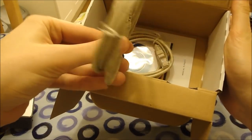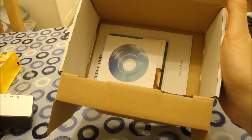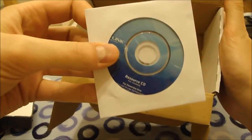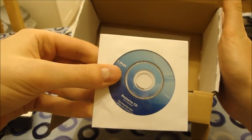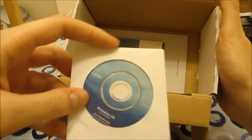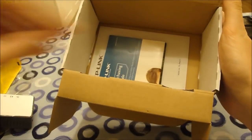Also in the box we have two RJ45 cables — looks like short lengths, probably about a metre long. A resource CD. These are plug and play, you don't need software; they just act like a normal network port. Miniature CD — those mini CDs don't work in my slot loading drive on my laptop, which is annoying.